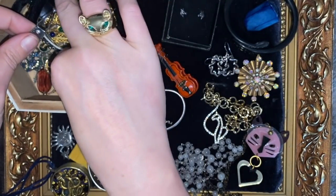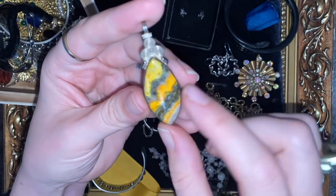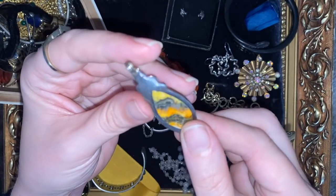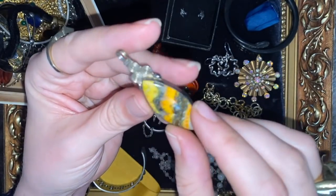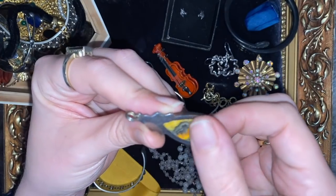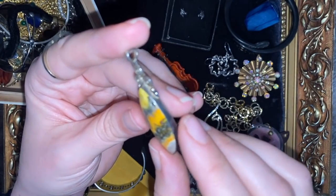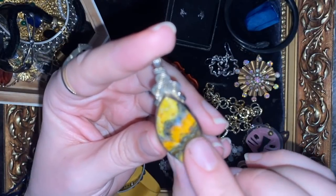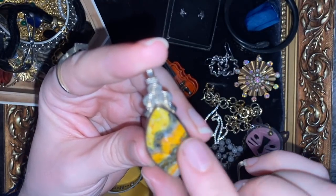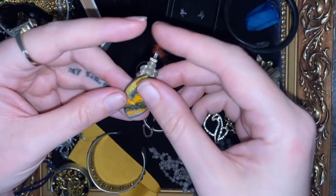A little bit of help please - what kind of stone do you think that is? There are some crazy, almost volcanic kind of colors there, set in sterling, probably handmade judging by the little spirals. That's a really unusual stone - I'm going to say jasper because it's either jasper or agate or quartz, everything is one of those really. But look at the fabulous detail in there - it could almost be like a volcanic beach. It's just so unusual, I love it.